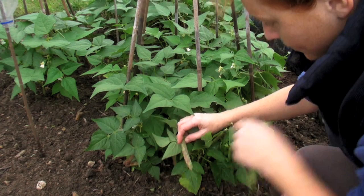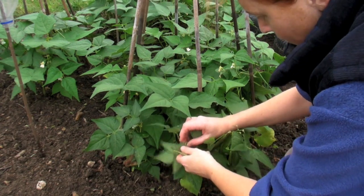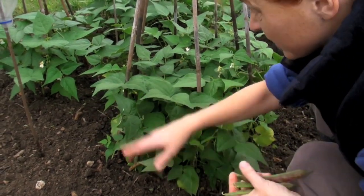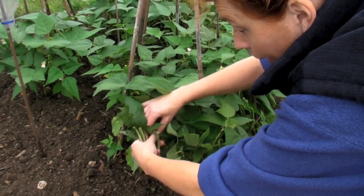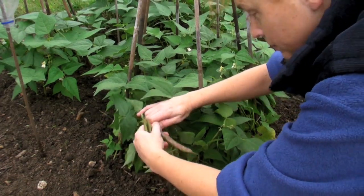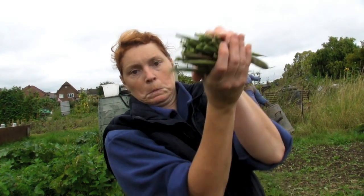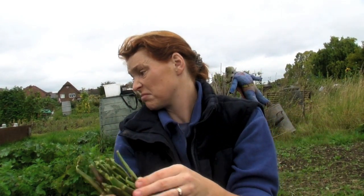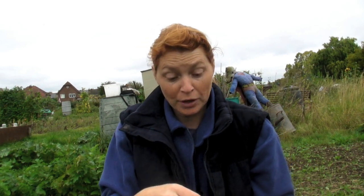There's loads of them, they're ever so nice. They've got little red sort of marks on them. So I'll pick all the ones I can from this plant. I've done the other two lots and then I'll show you how many I've got. I've just picked that amount which is just off about eight plants. There are loads of little ones there still — in about four days time I'll look through them again and see which ones are ready.